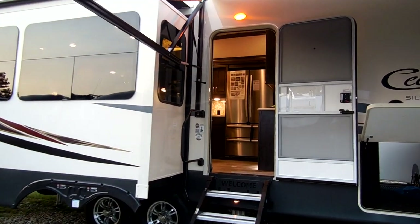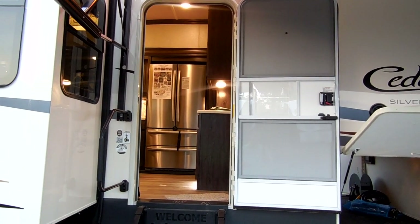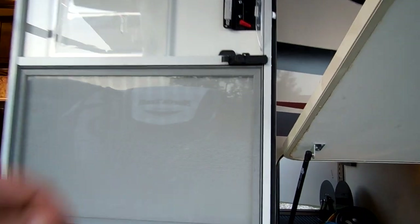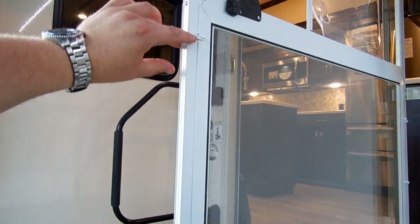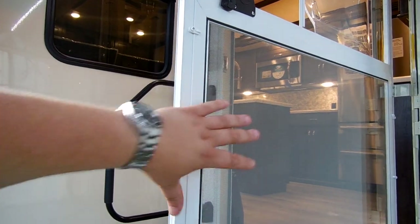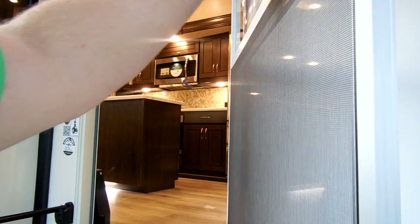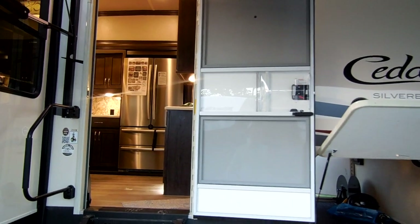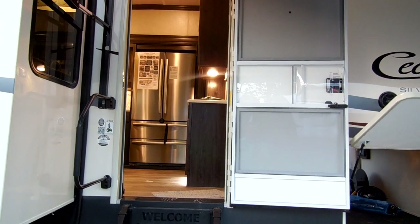Going into the entry door area, you have a nice large 32-inch wide entry door with a radius top, screen door, and a nicer storm door feature — little removable panels that come off so you have either a screen or solid panels. The panels are nice because on a good fall or early spring day you can leave your door open without losing much air conditioning.